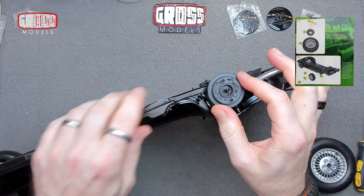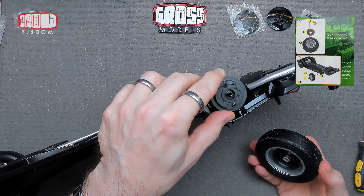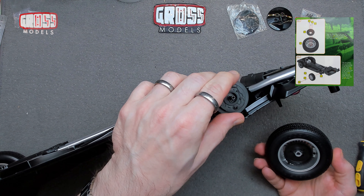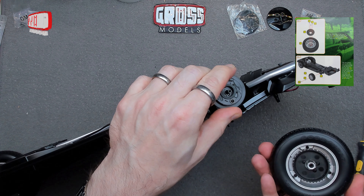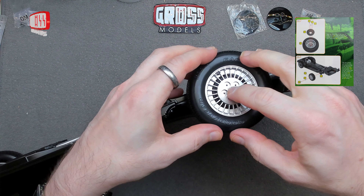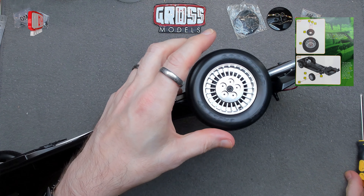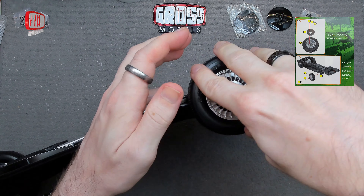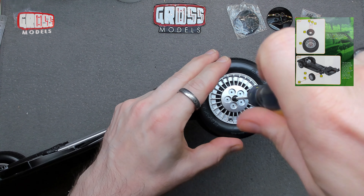That's going to go on there like so. There is a key in place on there, so I can't quite turn it. I'm not sure why that would need to fit in there, but we'll see. I think it's not going to key in place — it's just going to be able to rotate like that.